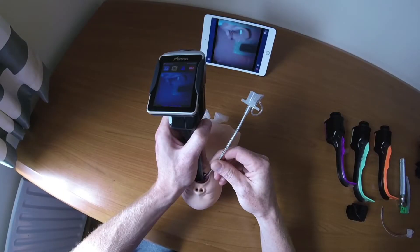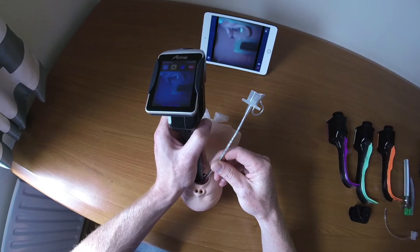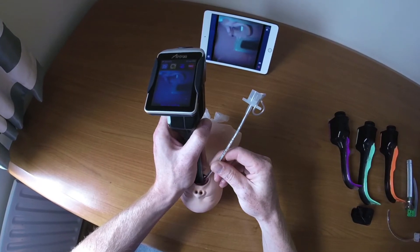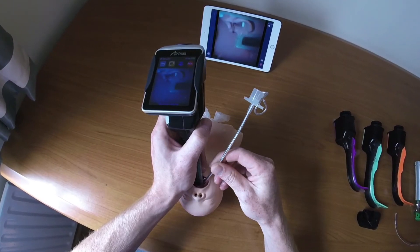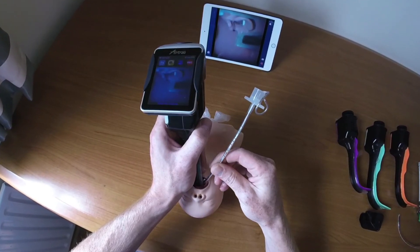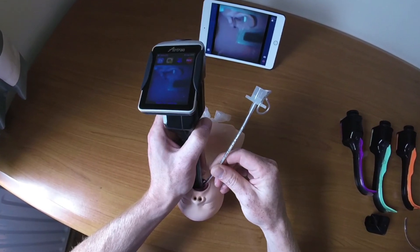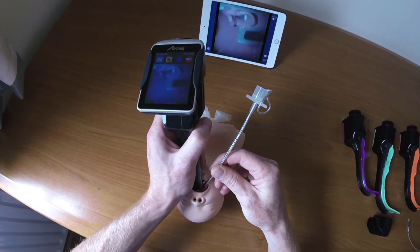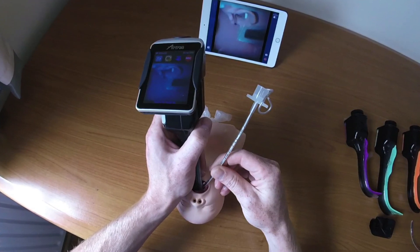This video has demonstrated the standard technique for using the paediatric Airtrack. A novel method using a stylet inserted only into the bottom of the channel has also been developed, which is particularly helpful in smaller patients. A separate video demonstrating this technique is available and worth checking out.